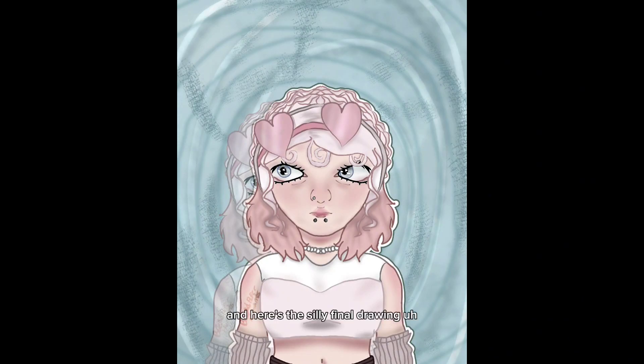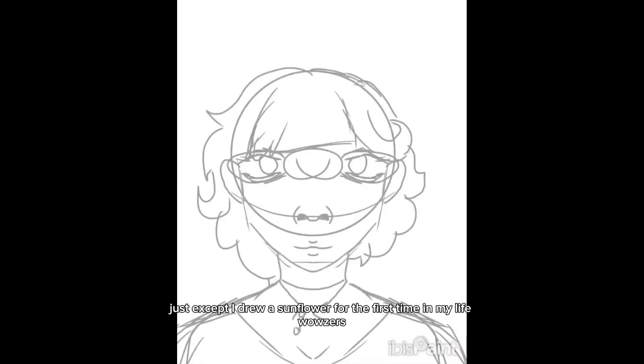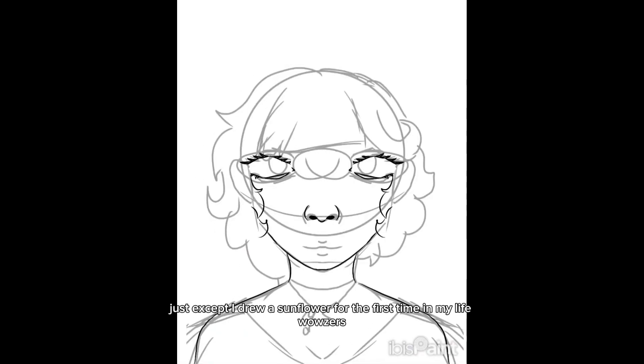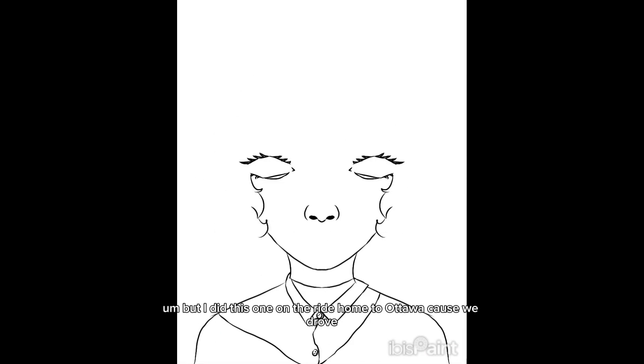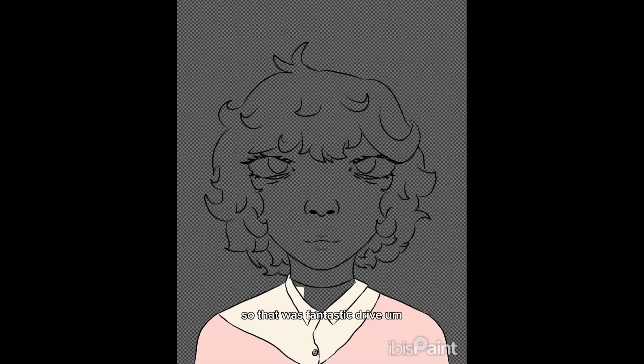And here's the final drawing. I hope you like it and it's to your standards. This one is the same deal, same gist, except I drew a sunflower for the first time in my life — wowzers! I did this one on the ride home from Ottawa because we drove, so that was a fantastic drive.